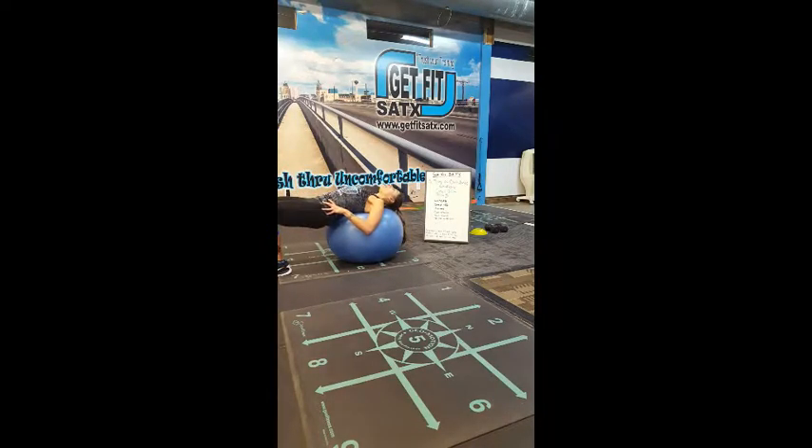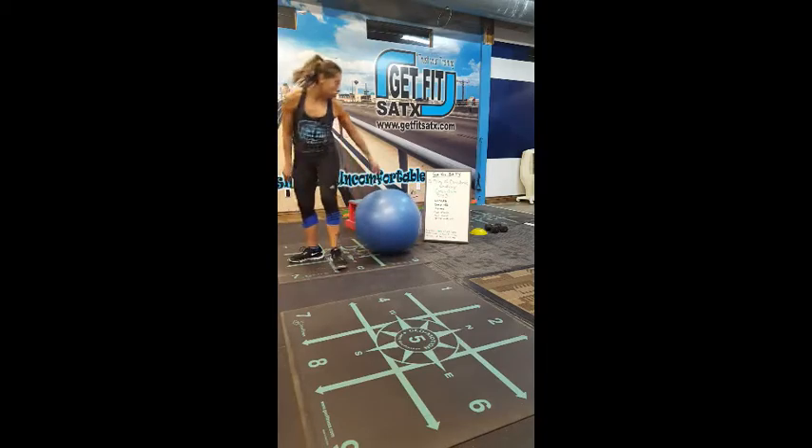My right side is a bit weaker, so again it's about finding that balance. The goal is to complete 20 repetitions.